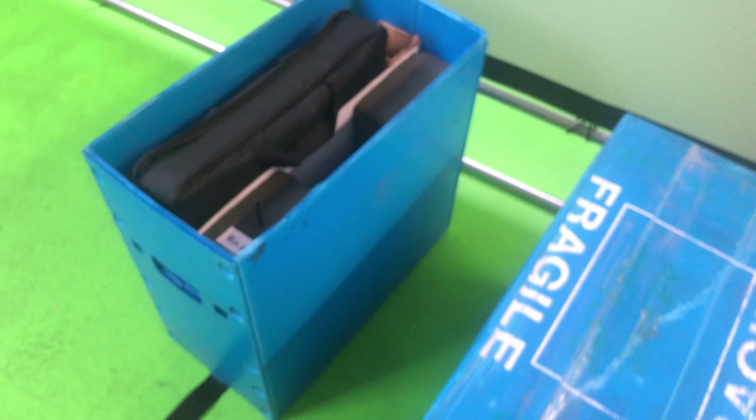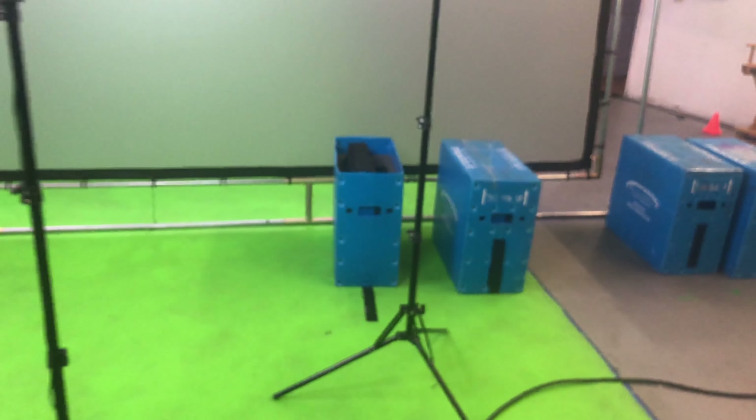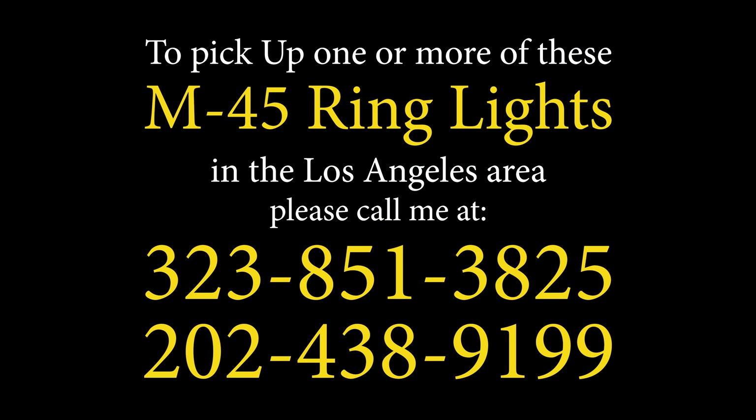That's about it for this video. Thanks for watching. And by the way, I really hope you've got better things to do with your time than liking this video or subscribing to my channel — but just in case you don't, have at it. If you're in the Los Angeles area and care to pick up one of these M45 ring lights, feel free to give me a call at 323-851-3825 or send me a text at 202-438-9199. Take care.